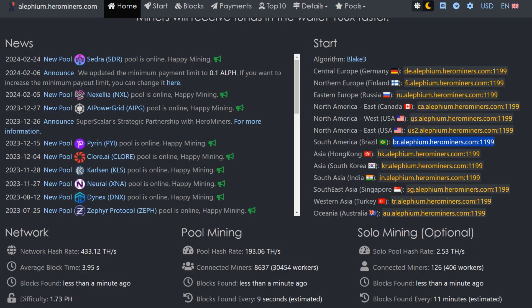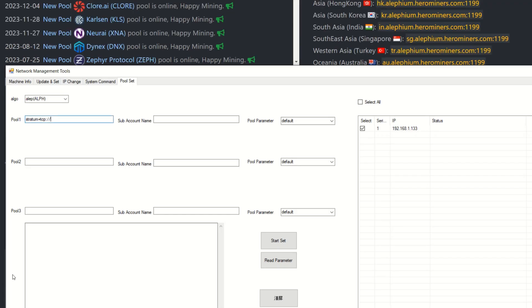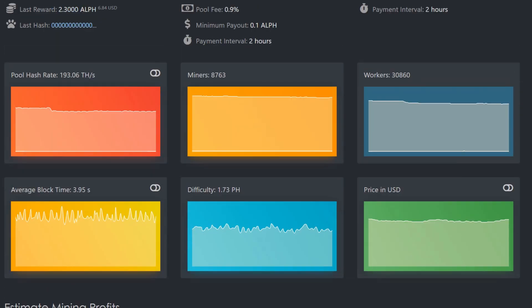I choose the closest stratum — I'm using USA West even though I'm in Canada, because I have lower latency to it. I right-click, copy the address, and paste it in. Then you need your wallet address — I scroll down in Hero Miners since I've been using it for Alephium already, copy the address, and paste it into the tool.